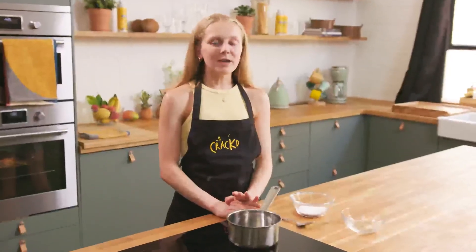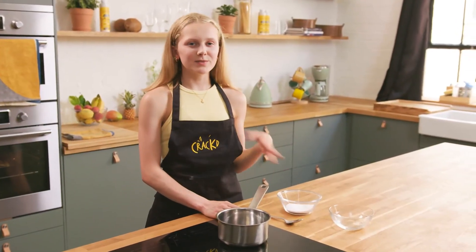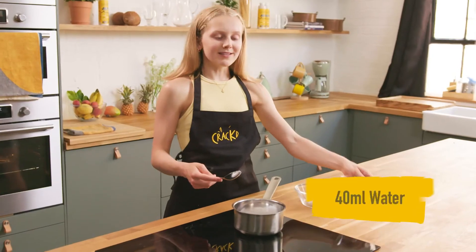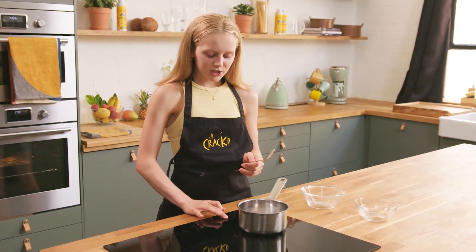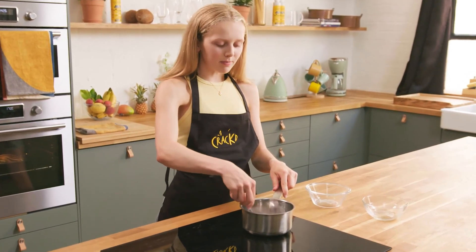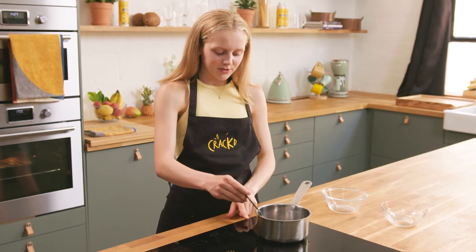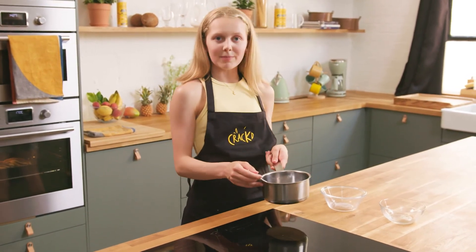Just before the babka comes out of the oven, I'm going to go ahead and make a simple sugar glaze, which gives the babka a really nice glossy effect. I've got some caster sugar here and I'm also going to add some water into the pan. I'm going to heat that gently on a very low heat because you really don't want it to bubble — you just want to wait until the syrup becomes clear. Once that is nice and clear, I'm going to take it off the heat and set it aside until the babka comes out.